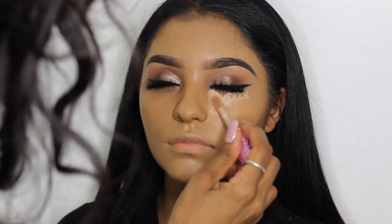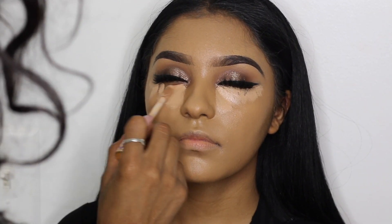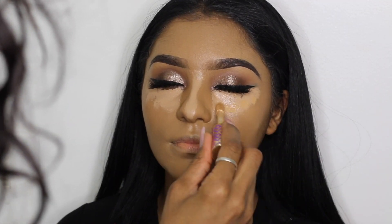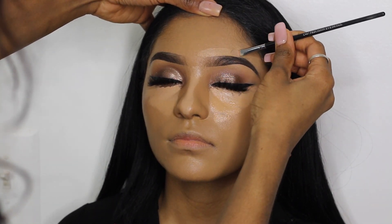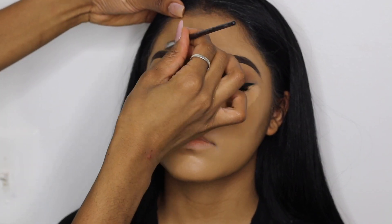To highlight her face I'm using the Tarte Shape Tape Concealer, applied directly underneath her eyes and the bridge of her nose. I also used a Tarte Shape Tape Concealer — I think this one was Tan Deep Sand — and applied a little of that on top of the previous shade. Then I carved out the top of her brow; I always do this step after foundation.